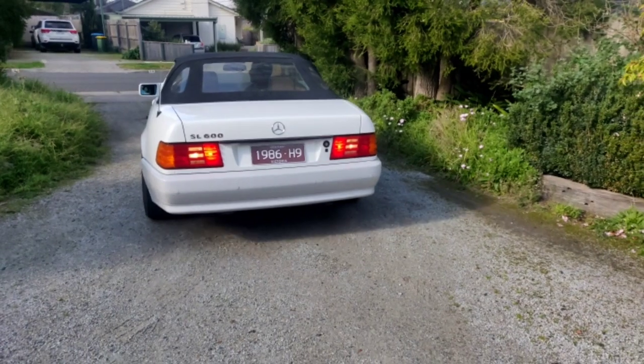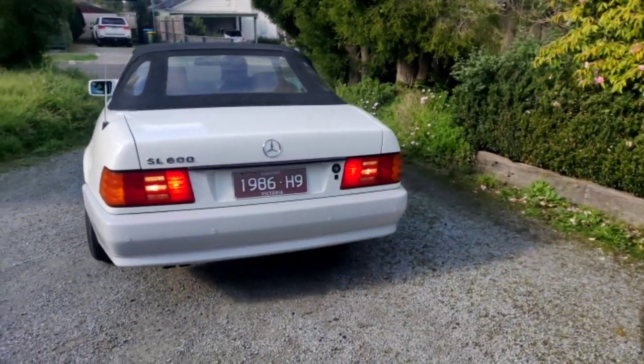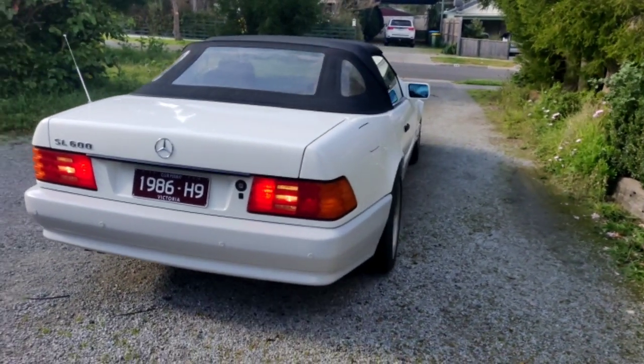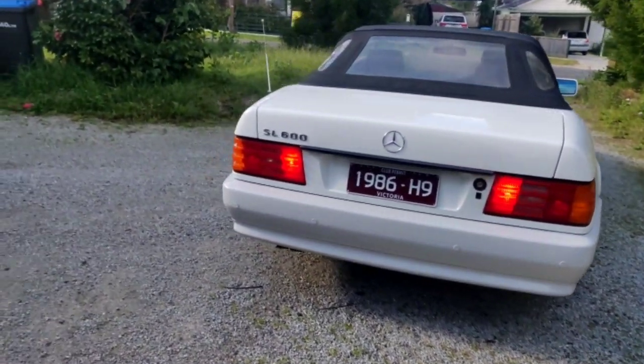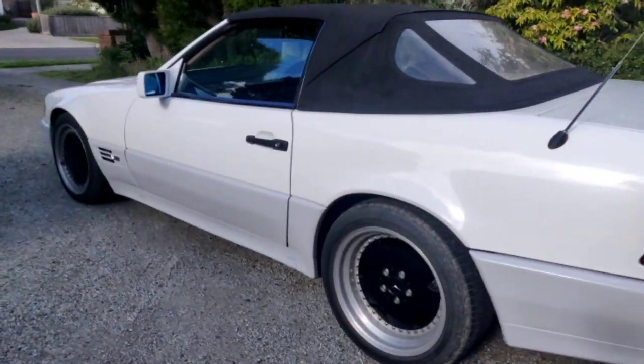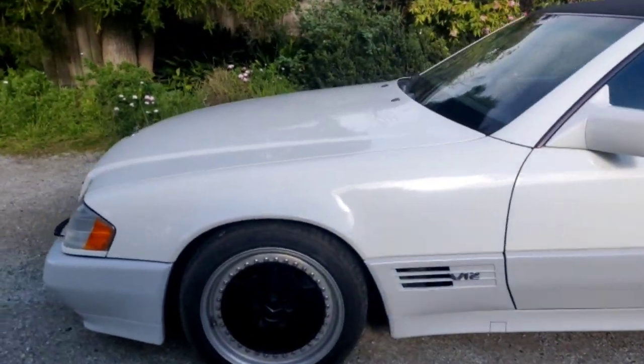Here we are, 1994 SL 600 Mercedes. It's not a V8 or a V6, it's a V12, 6 litre. I think we call it a vintage, you can get the club plates, it's 1994.